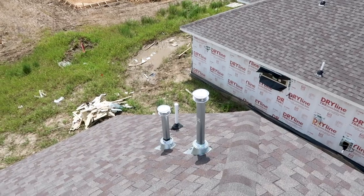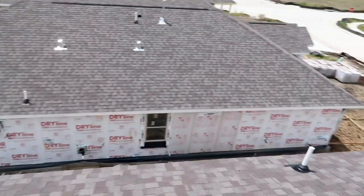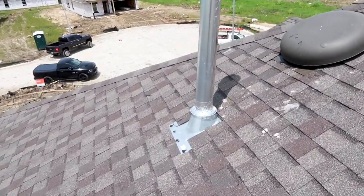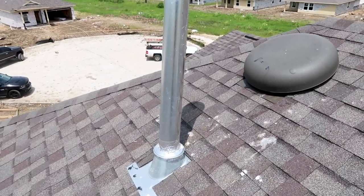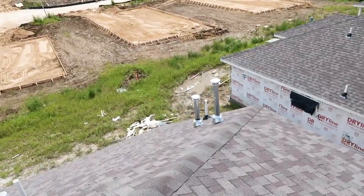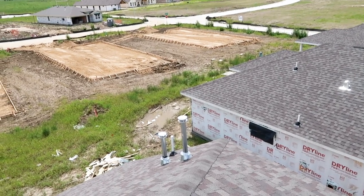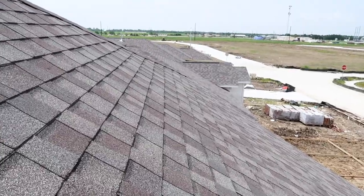I also recommend a better seal on the flashing, and of course recommend painting — they'll get to that later down the line. Also, this vent isn't properly sealed on the furnace either. A lot of these things get handled before the final, except I'm sure I'm going to be calling out that plumbing jack again on the final — it's a pretty common miss.